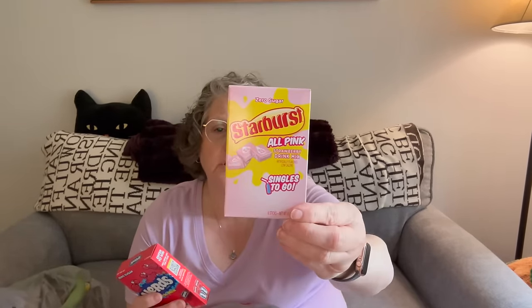They had a fantastic selection of drink mixes. I got Hawaiian Punch and Grape, Starburst Strawberry, and Nerds Cherry. I love cherry, and I love cherry with green apple. And then they had my Cafe Bustelo Instant Espresso that I use to make iced coffee. We'll put those away because they go to the kitchen.